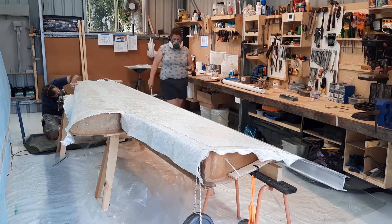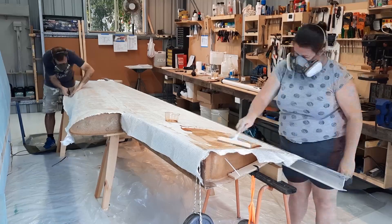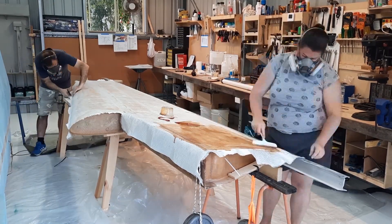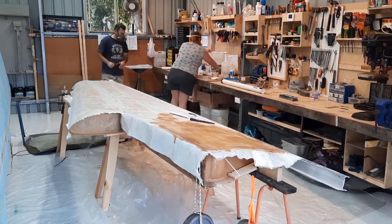This is old-fashioned glassing where you pour on the epoxy and spread it around. Our $2 Kmart shower squeegees are perfect for this job. It's important to make sure that you don't miss any areas and that the epoxy seeps into every strand, or the whole skin can't be used.